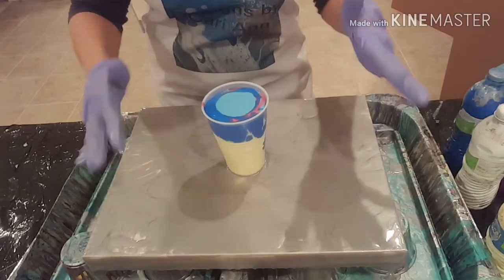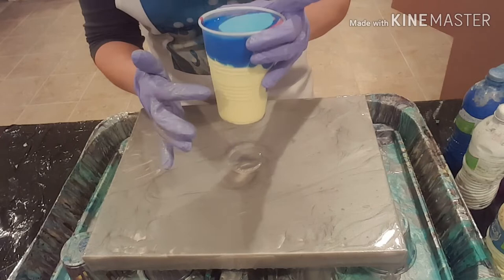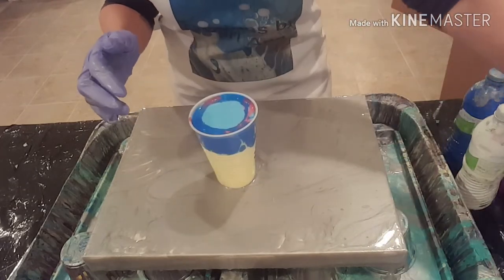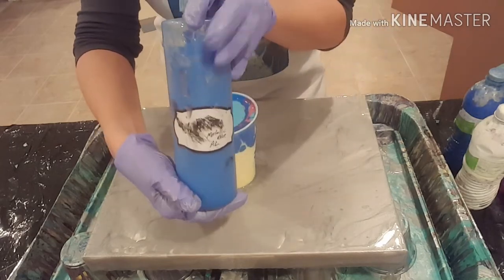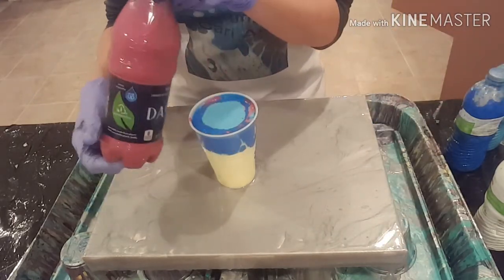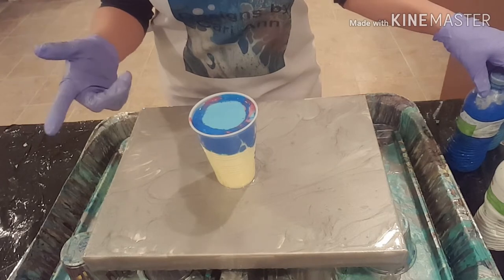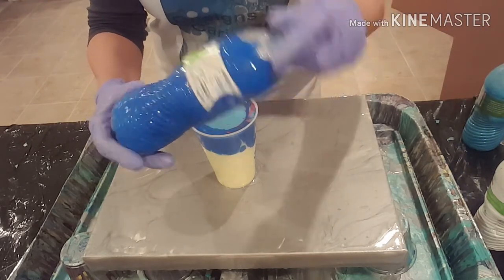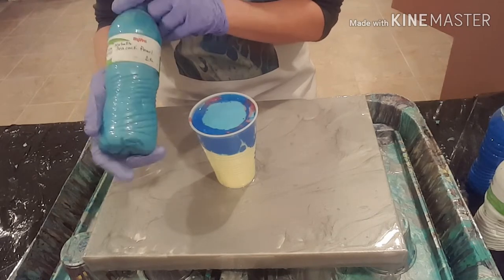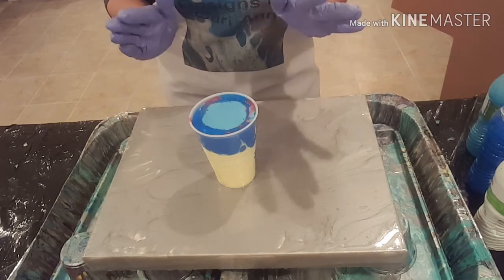I have covered my canvas with an Artist Loft Flow Acrylic Silver and filled up my cup. It looks like I have a bunch of yellow. I'll run through my colors: I have a yellow — Artist Loft Flow Acrylics Yellow — a metallic blue also Artist Loft, white Artist Loft Flow Acrylics, a mix of Liquidic Basics Red with Artist Loft Flow Acrylics White, Artist Loft Flow Acrylics Cobalt Blue, and my secret ingredient — a DecoArt Metallic Peacock Pearl — which seems to create cells and is super shiny.